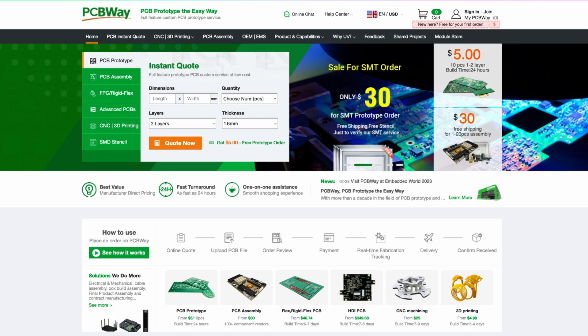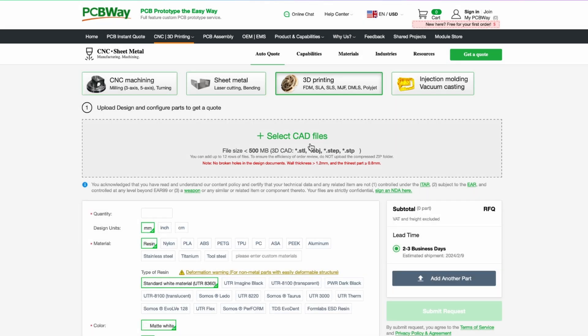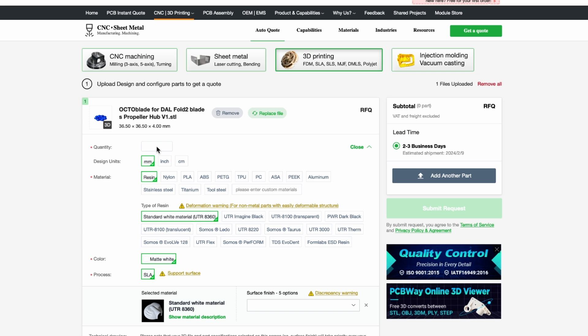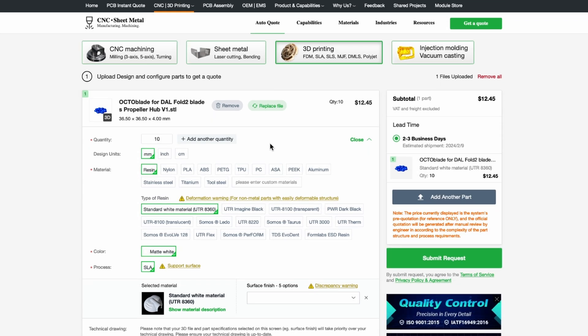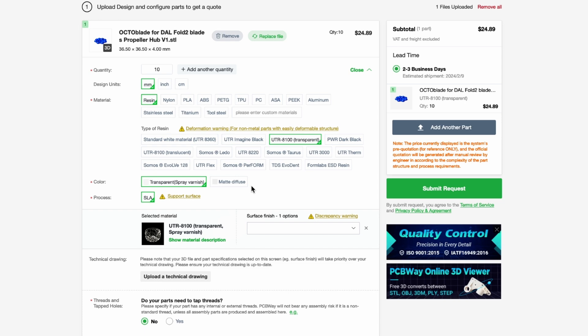Now it's time to order the parts from pcbway.com. We're on PCBWay — click on the tab that says CNC 3D printing, then click on the 3D printing tab. You'll see a little menu where you can drop your file, so let's find our file and drag and drop it right into that box — and shoop, there it is. Next we want to do the quantity. Let's keep it simple — let's do 10. We're going to need at least eight of them, and the quantity of 10 is there and it's actually pretty inexpensive. Millimeters is the design units. The material I want to do is resin UTR 8100 — this is transparent. It looks really nice, and I just like that look because then we can actually see the props.